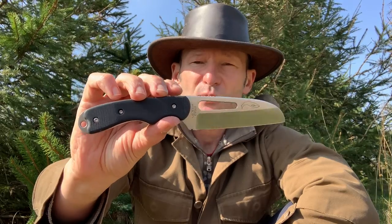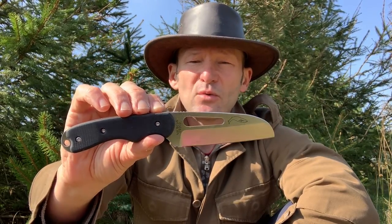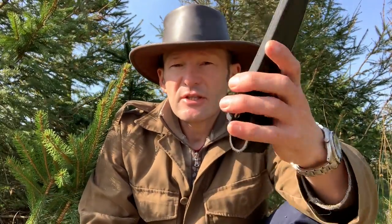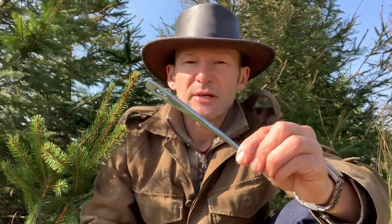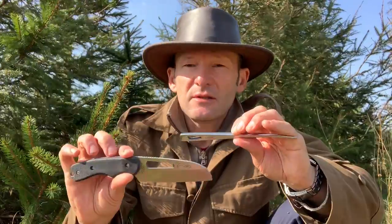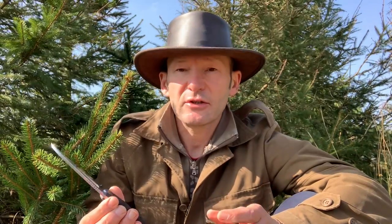They do other versions with wood handles for a more traditional look, but if you're going to use it in water you probably want the G10. The sheath won't be perfect if you spend a lot of time in the water, but for canoe camping it's more than fine. The addition of the marlin spike is a useful extra bit of kit. The whole setup is pretty good — they don't seem to have compromised on anything, it's well made and well put together.